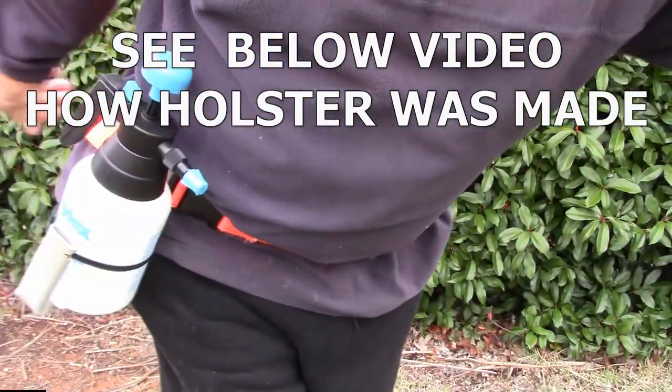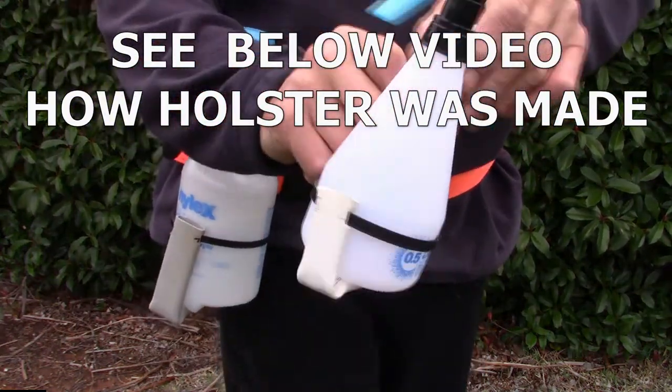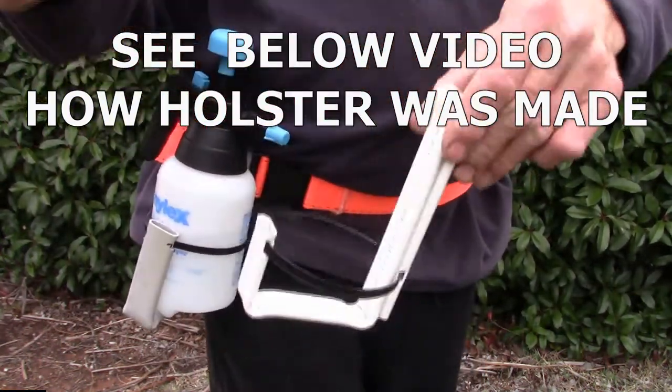We also got a smaller one. This is for a 250ml spray bottle — a trigger bottle. Goes in the same way.